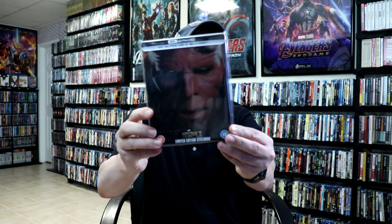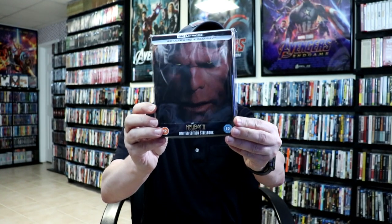Overall I'm really happy with this release. Now I've never actually seen Hellboy 2, but I really am looking forward to checking this one out in 4K. Please leave me a comment below — let me know what you think about this particular Steelbook release, and also let me know what you think about the movie.